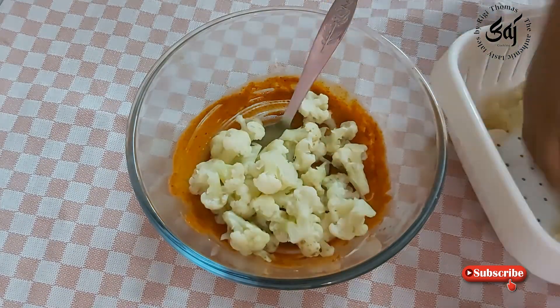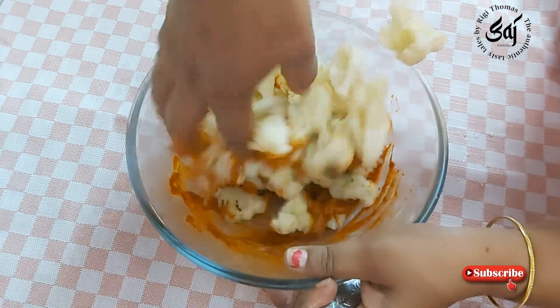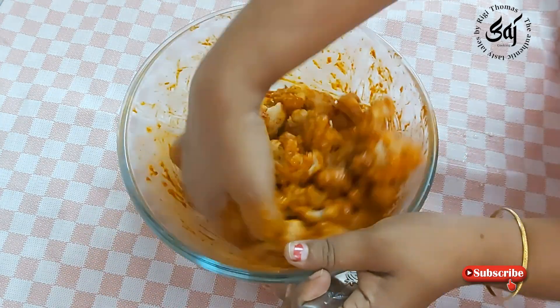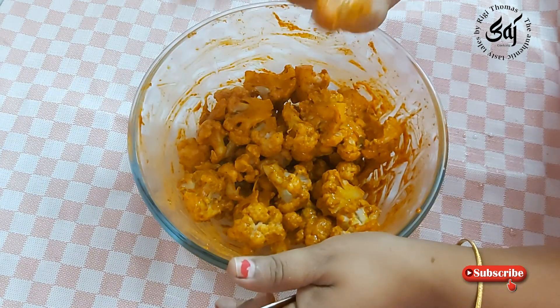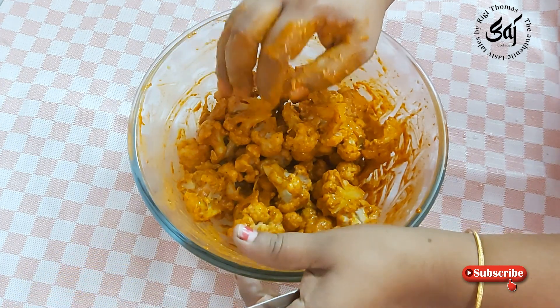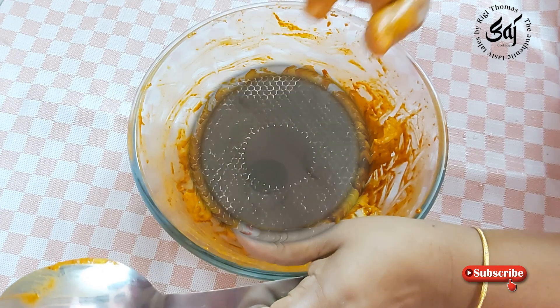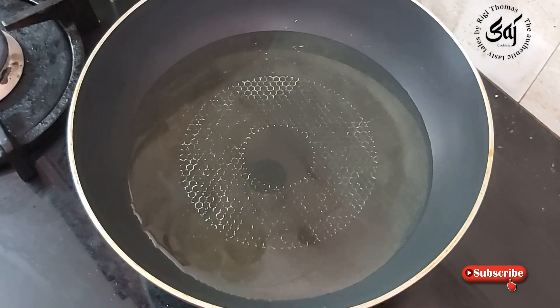Put it in. We will fry it for 10 minutes. We will fry the oil in the pan. We will use refined oil in the pan.